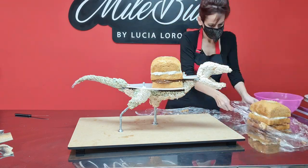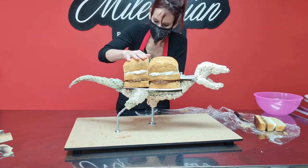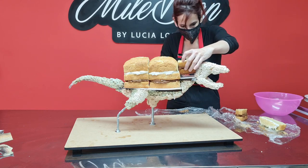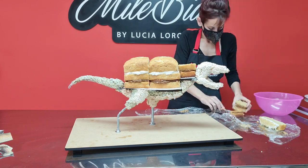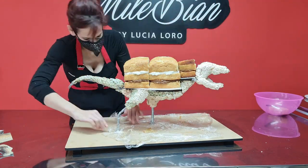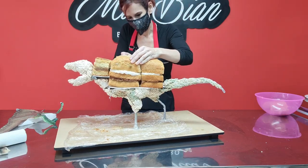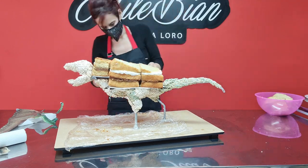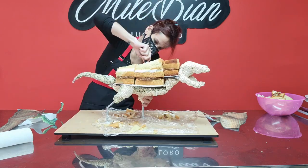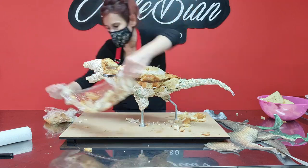After I was done attaching the rice crispy treats, I did some carving and modeling to the shape, and then I set up the cakes on the structure. I used square cakes of about five and a half inches and had to cut a little piece off one so it would fit better into the body. I used that piece to also add some cake on the upper part of the neck. The top layer of my cakes is really tall — the thickest layer — because the top part is going to get the most carving to shape the body of the dinosaur.